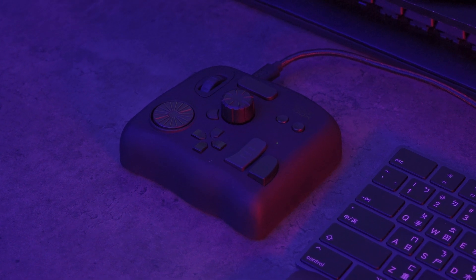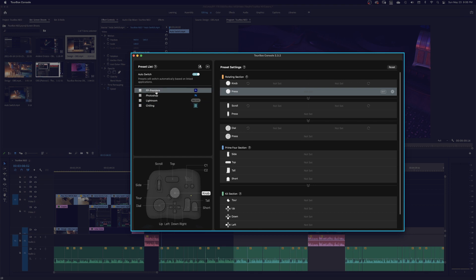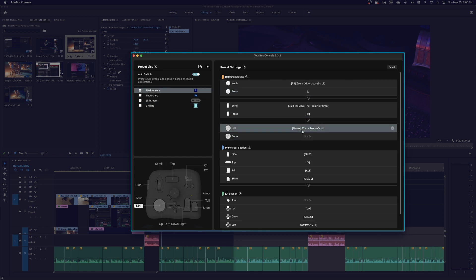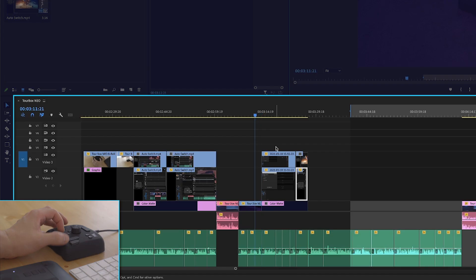My favorite new function is the Timeline Pointer. This function allows you to move the timeline pointer dynamically on any video software by using the knob, the scroll, or the dial. This is amazing because I used to use the mouse to do this, but now everything is much smoother with this function.